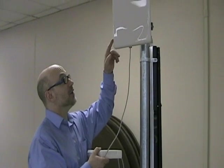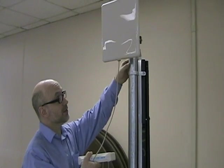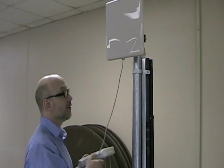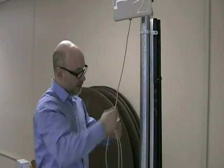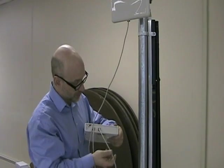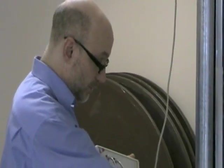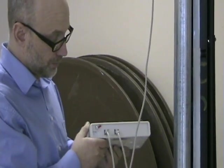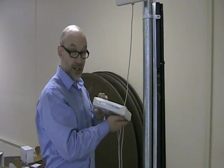So now we've got the ODU and the IDU. The outdoor unit is attached to a pole, as it will be when we mount it outside. We have a standard Ethernet cable going from the ODU into the back of the IDU on this port here. And we also have an Ethernet cable going from the LAN port, into the wall, into the Utica College network. So this is the base side of our setup here.